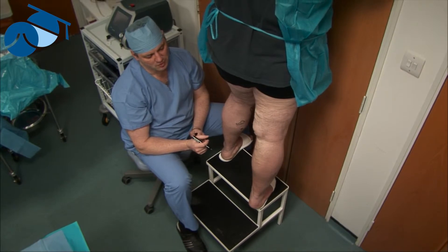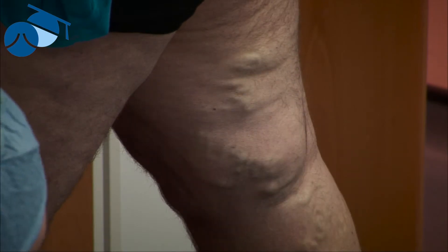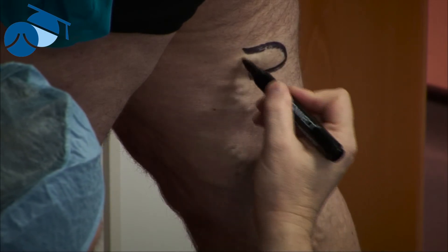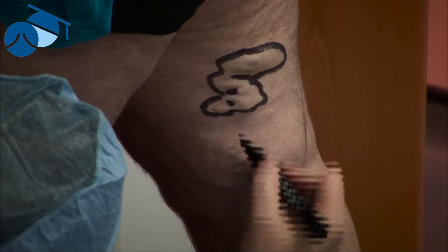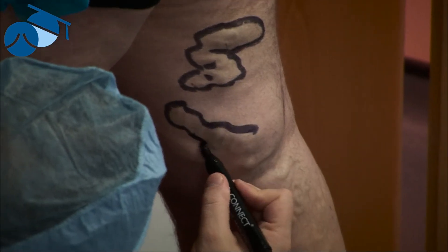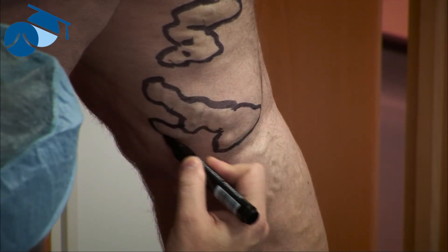That is something for discussion and research in the future. So, marking these once again — the patient has been standing up for at least a couple of minutes, and we can feel the veins nice and tense. We mark around them with a permanent ink marker so that when the patient's lying down and the veins disappear, we'll still be able to see them. We go around the outsides to get an impression of where the vein is running.